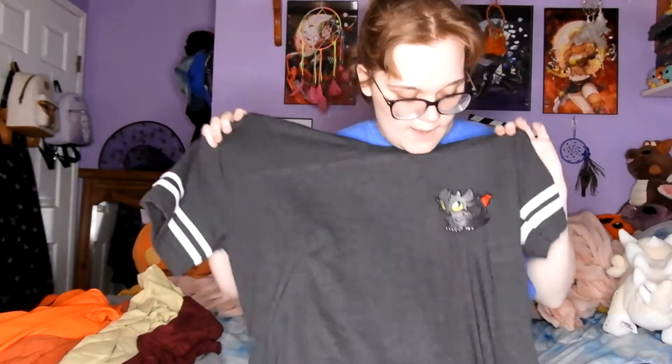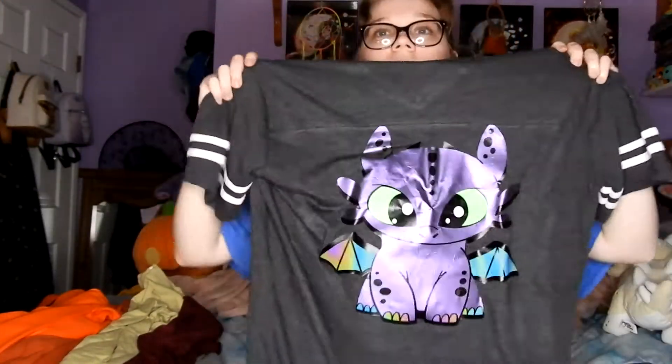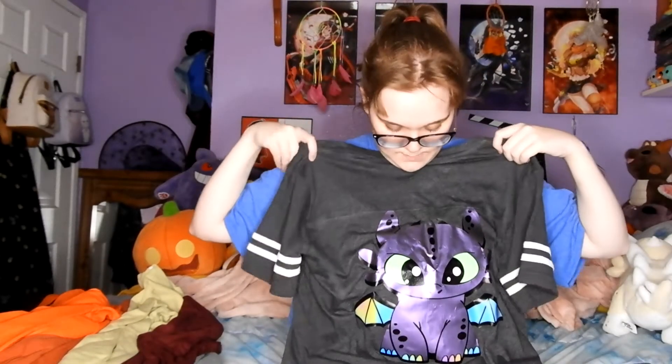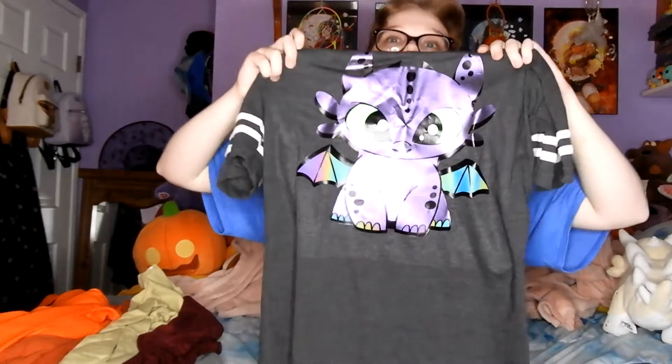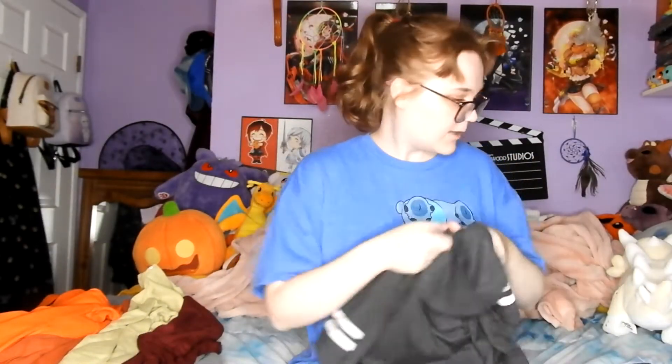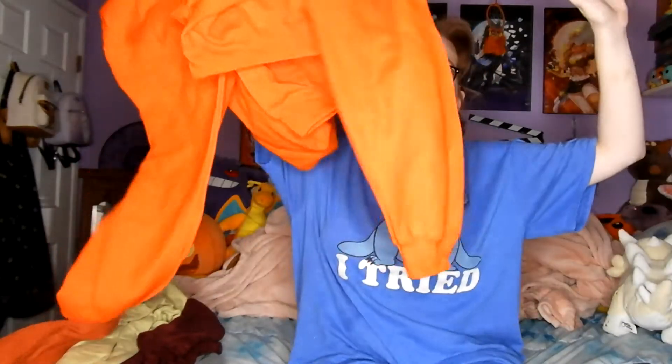First up, this is kind of like a baseball jersey — we have Toothless on the front, and on the back we have a big Toothless. That's gonna be fun to deal with. So yeah, the baseball t-shirt — look at him! And on the front there's a little patch of him. It's Toothless from How to Train Your Dragon.